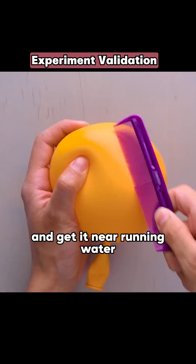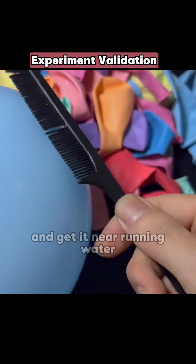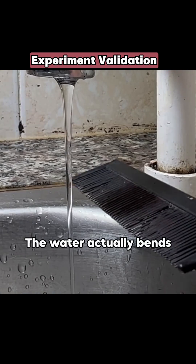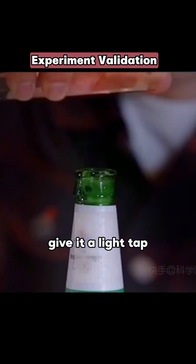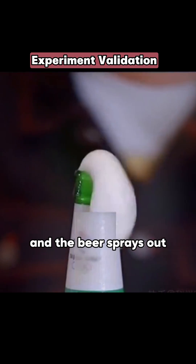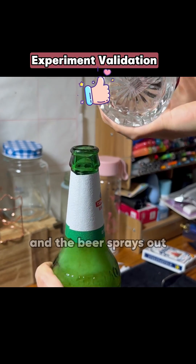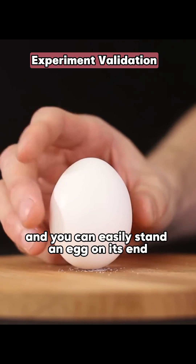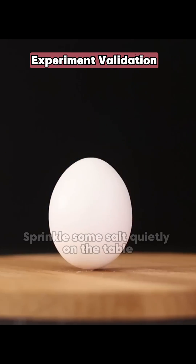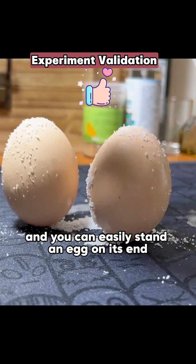Rub a comb on a balloon and get it near running water — the water actually bends. Rub a glass over a beer bottle for a bit, give it a light tap, and the beer sprays out. Sprinkle some salt quietly on the table and you can easily stand an egg on its end.